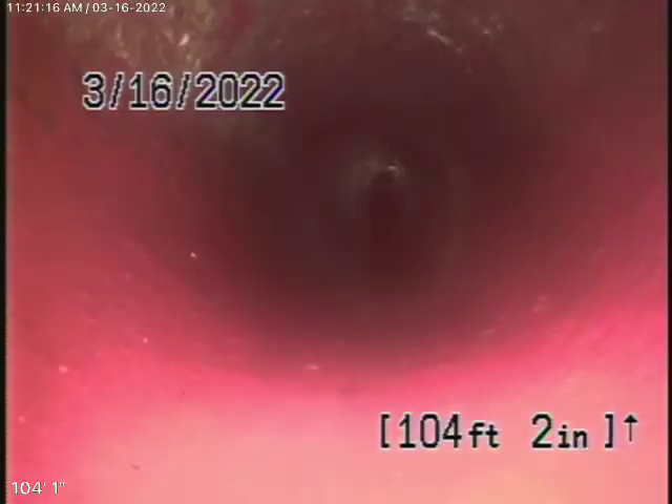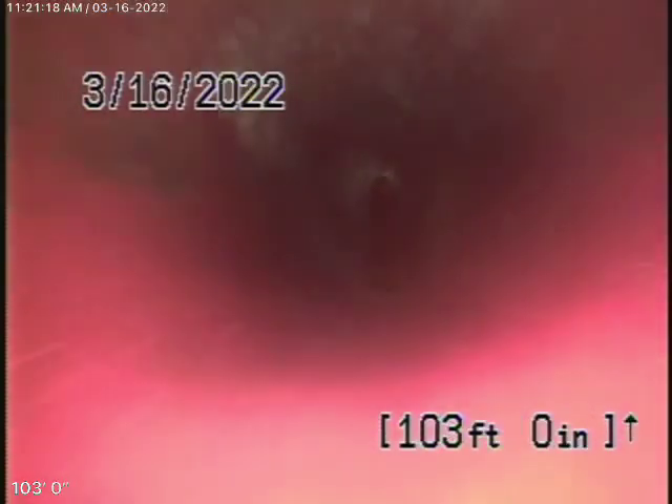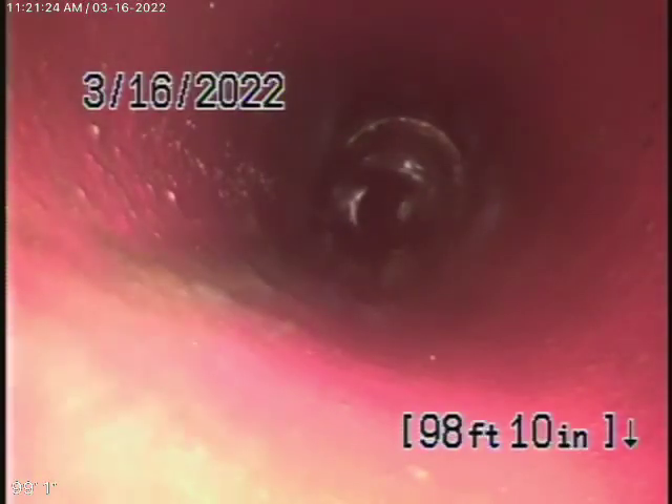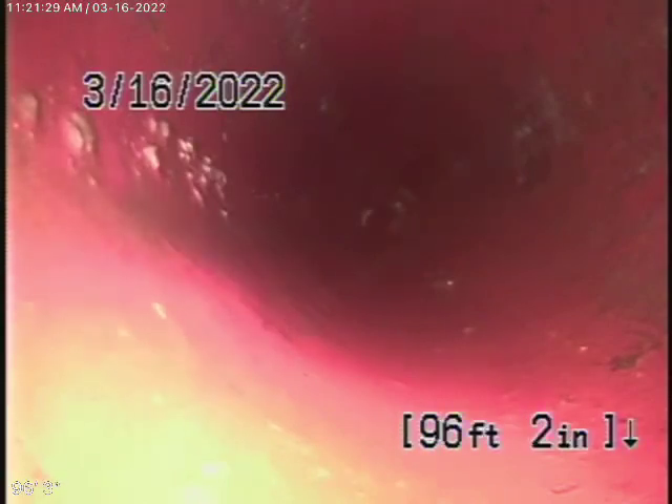There's a little bit of roots coming in over there. We'll clean that out once we pull the camera all the way out. There's a little shift in the line there, but bear in mind this is going downhill at a very good grade, so that's not going to be a problem.